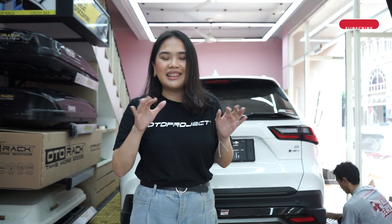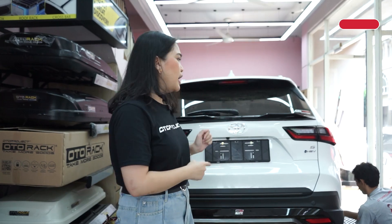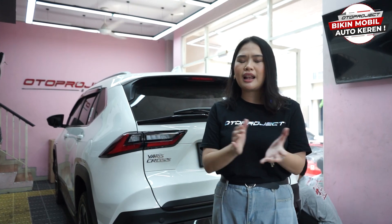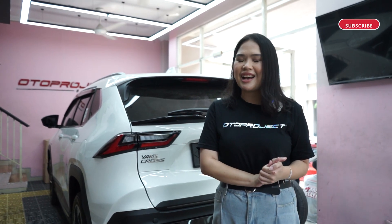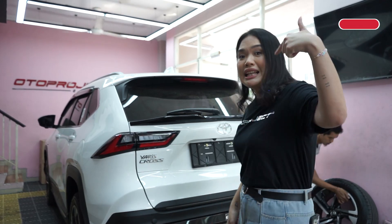Kebetulan mobil Yaris Cross-nya sudah mendarat di Auto Project Garage dan akan dilakukan proses scanning sekarang juga. Langsung aja kita lihat, ini kebetulan lagi mau dipretelin, mau dibongkar-bongkar dan kita langsung melakukan proses scanning. Dan langsung aja kita intip, siapa tahu kita dapat bocoran kira-kira ada aksesoris apa buat Yaris Cross ini ke depannya.